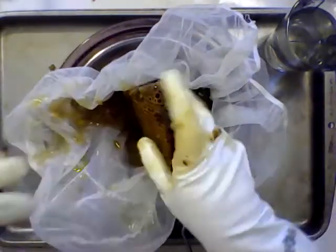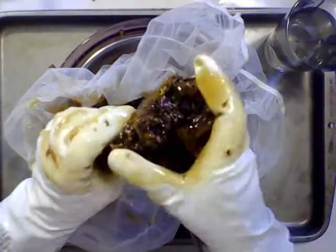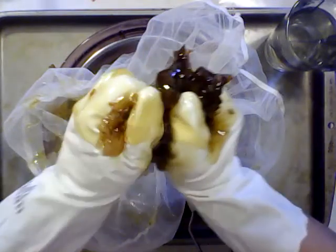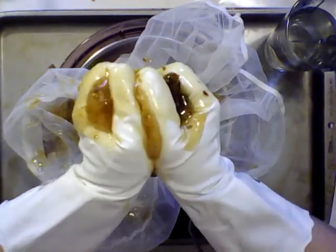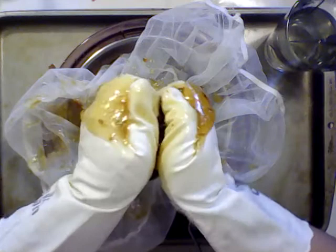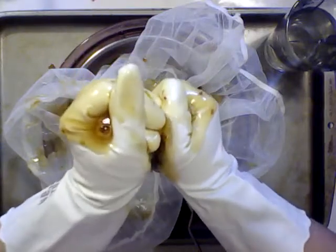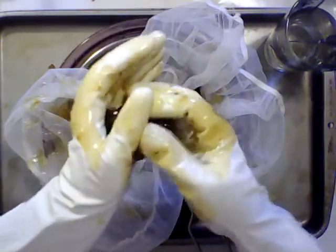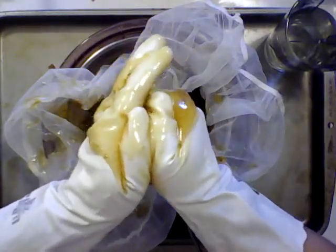Okay, last section. Once I have crushed all of the comb, I'll have to sit and wait for the honey to strain out. Since honey is so thick it goes slowly, but that's just the way it works. Once it has strained I can do the next frame, then the next frame, then the next one, and then we'll be ready for bottling.